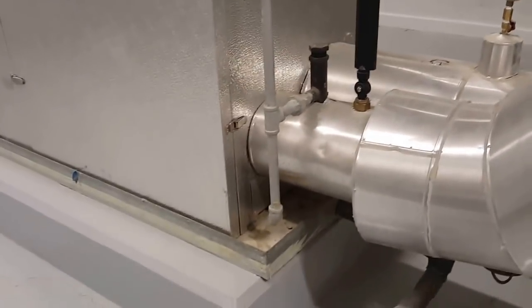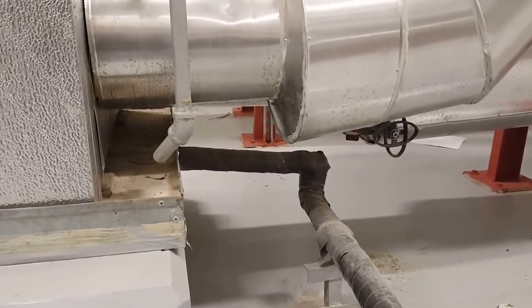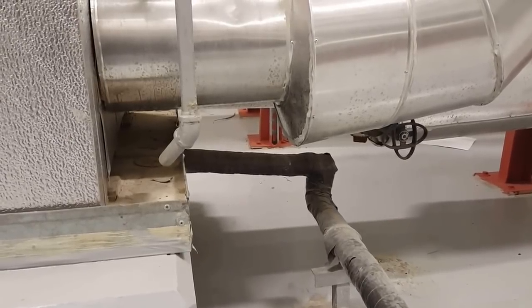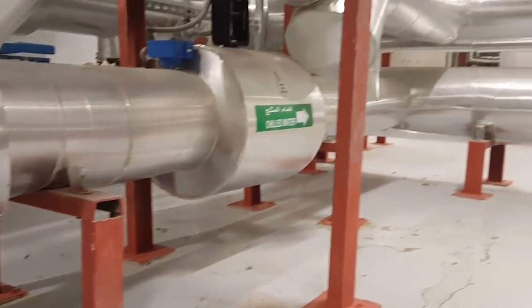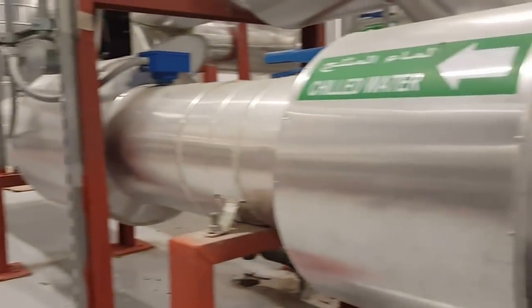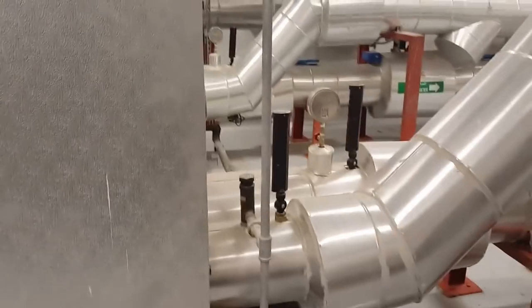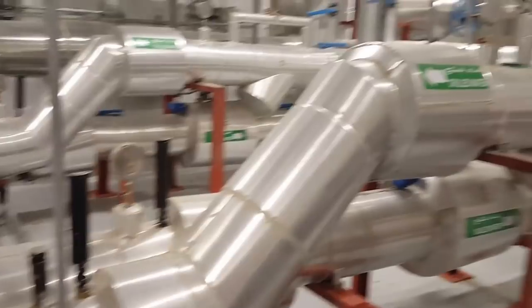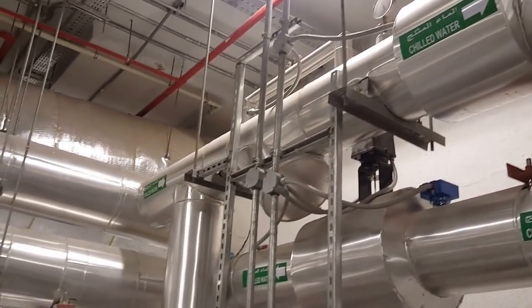This is the drain pan — you can see the water will be drained through this black PVC pipe. You can see all the supports on the pipes. There are two working and one standby. Supply, return, and supply and return on the upside also. Supply and return are supported near the electric panels.